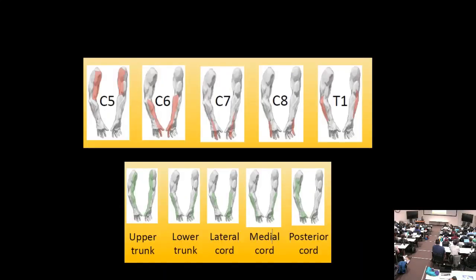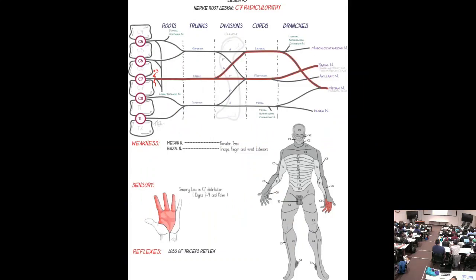Another sensory distribution picture is shown — note that C6 can sometimes include the index finger, which is normal overlap. For C7 radiculopathy, the most common radiculopathy, it's mainly hand numbness and the second most common cause of a numb hand after carpal tunnel. The three key C7 muscles to know are triceps, pronator teres, and the finger extensors.